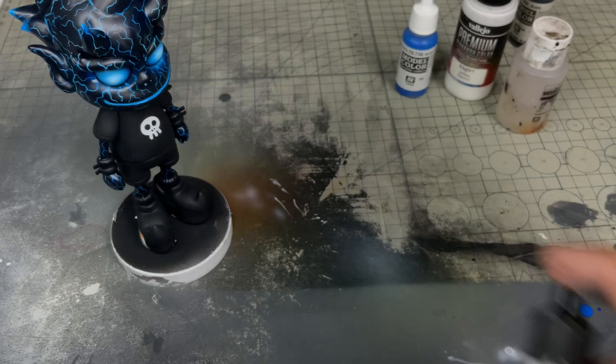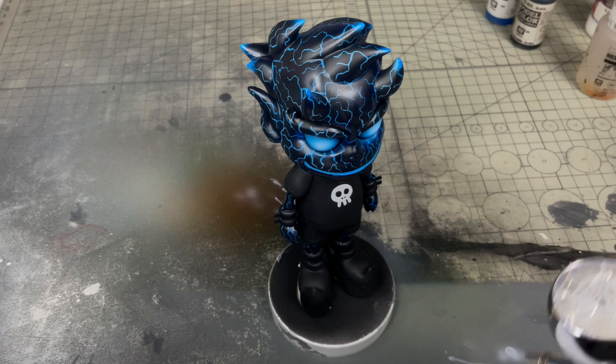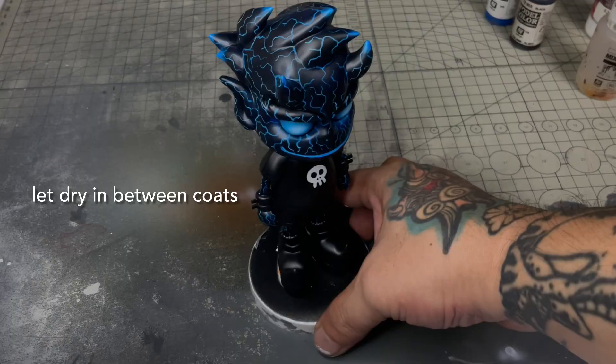We're almost done and we're going to seal the whole art toy with Mecha Satin Varnish. Again, I highly recommend Mecha primers, Mecha paints, and Mecha varnishes — they're extra durable and I think they are marketed as the most durable paints that Vallejo has. Thin the varnish one-to-one with Thinning Sauce and then paint in two thin coats, letting it dry in between coats.